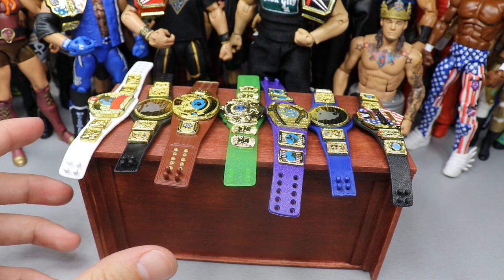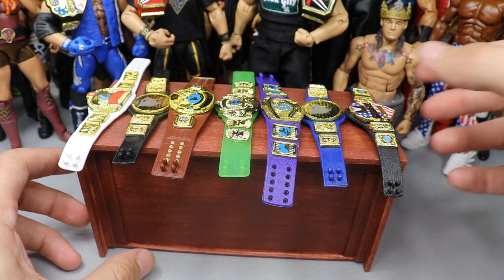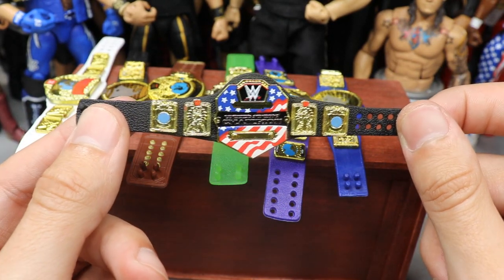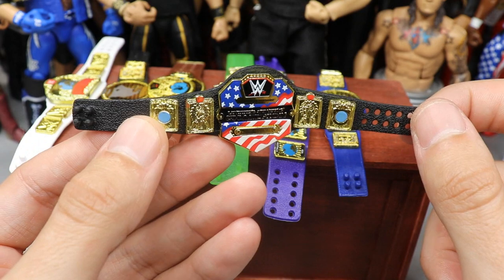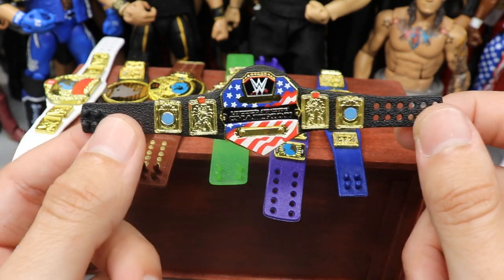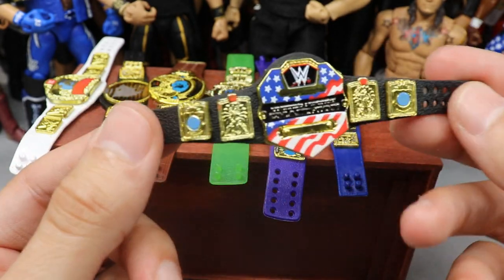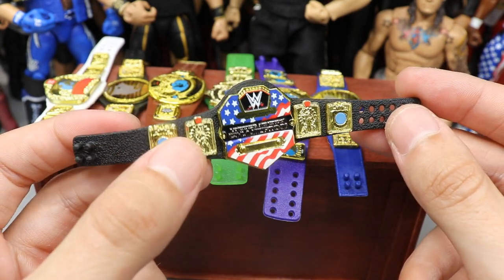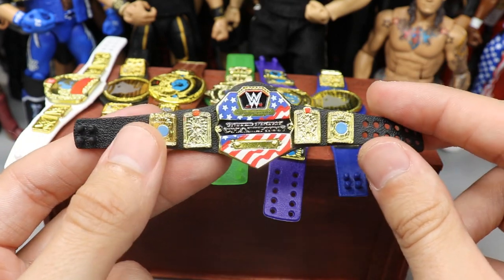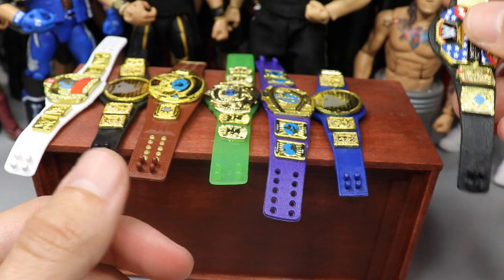We have seven custom championships to reveal today. The first one is probably the most boring in my personal opinion, but it is a little different. We've taken the United States championship and switched out the middle plate with the European championship. The side plates give it a more square block look and the strap looks pretty good. The lip does overhang the strap just a little bit, but it's not that noticeable. If you put it on a figure it would look pretty good — you've got red on the side and some blue, so it kind of ties together.